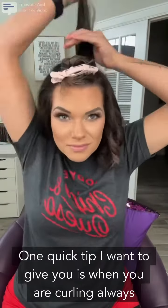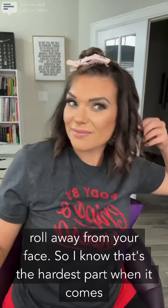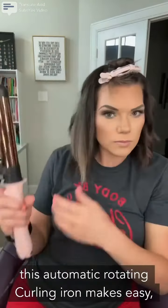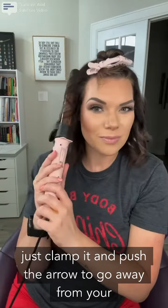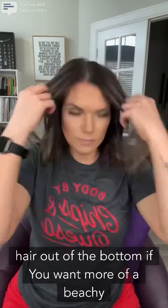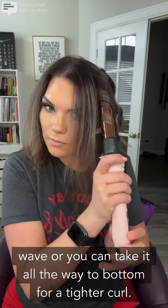One quick tip: when you are curling, always roll away from your face. I know that's the hardest part when it comes to using a wand — rolling that wrist away. That's what this automatic rotating curling iron makes easy. Just clamp it and push the arrow to go away from your face. You can leave a little bit of hair out at the bottom if you want more of a beachier wave, or take it all the way to the bottom for a tighter curl.